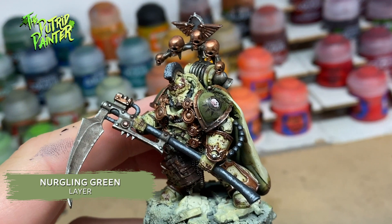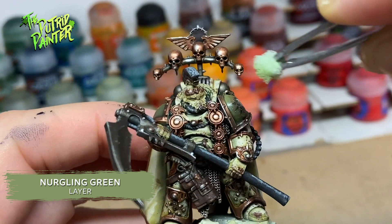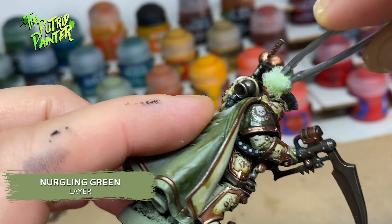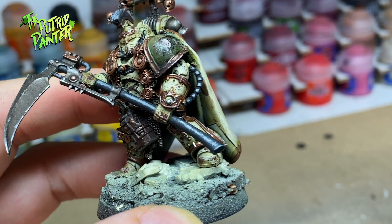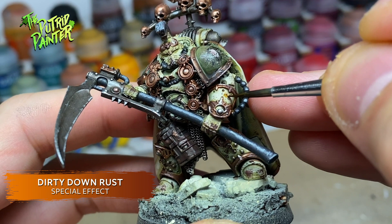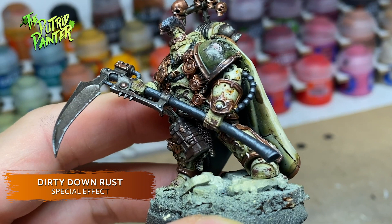On to my favorite part — the weathering. Again I follow the steps I outlined in my previous video. Because of all the trimming it was quite difficult to sponge the white armor with Rhinox Hide. I ended up doing a lot with an old brush for those hard to reach places. I am a fan of the Dirty Down rust effect — it looks great and it's easy to apply. As it reacts with water you can later use a damp brush to either fix the rust or remove it where needed.